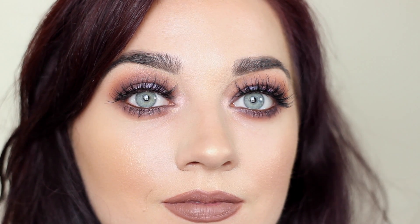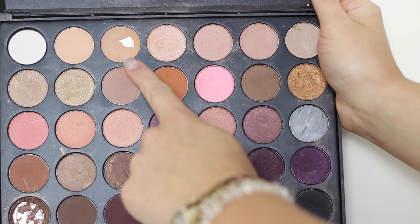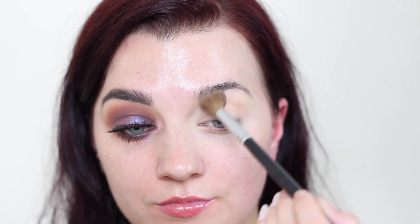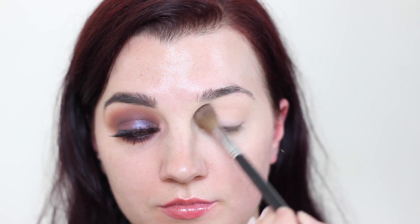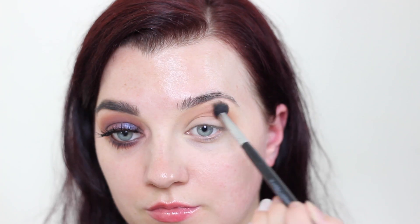Hey everyone, welcome back to my channel! In today's video I'm going to be creating this purple smokey eye. To begin, I've already primed my lids and I'm using a gorgeous matte beige eyeshadow, popping this all over my lid. I'm using a fluffy blending brush — this is the F28 from Blank Canvas — and blending it all over the lid to set my primer and give it a nice base shade.